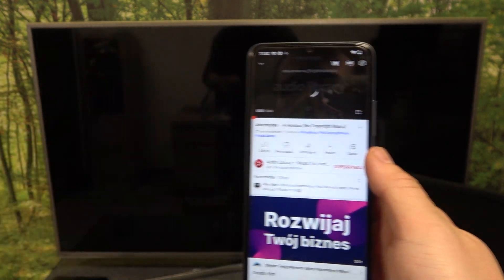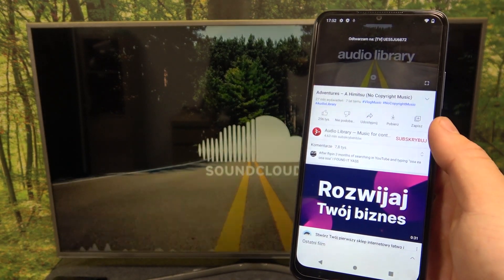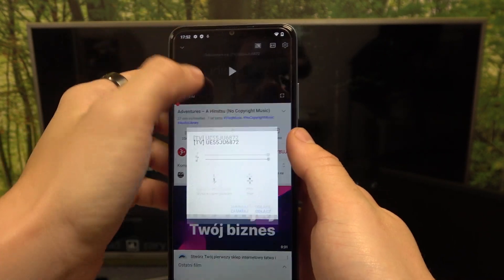Now you can play any music you want on your smartphone and it will be displayed on TV. If you want to disconnect your smartphone from TV, again press this button and select disconnect.